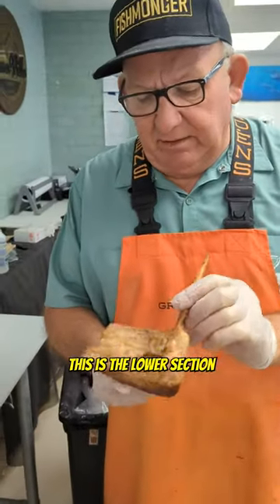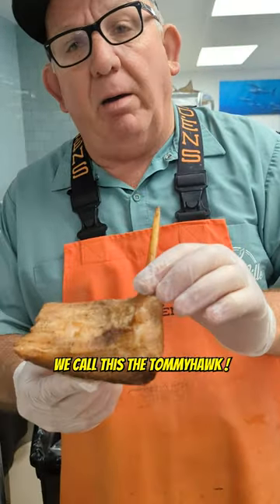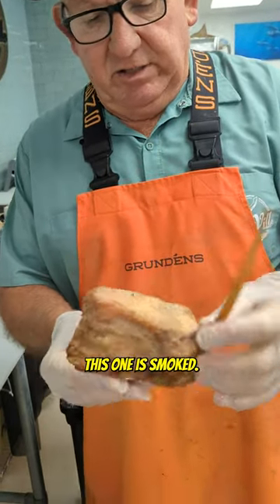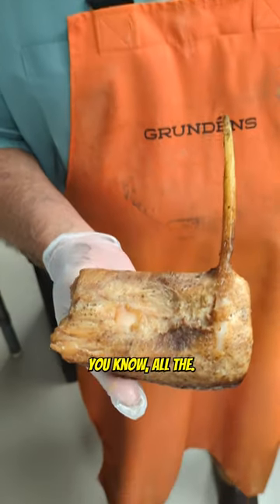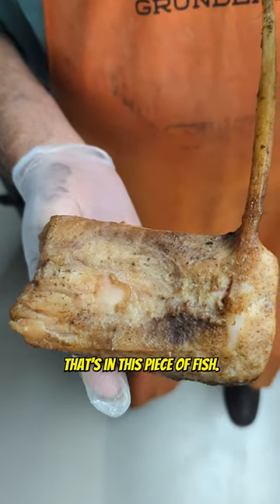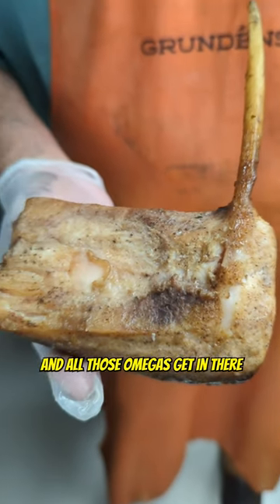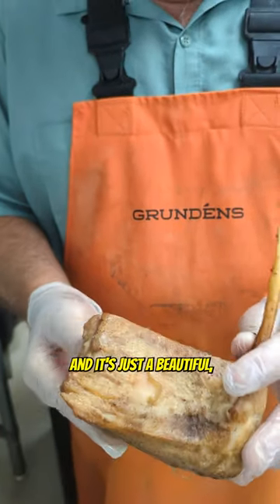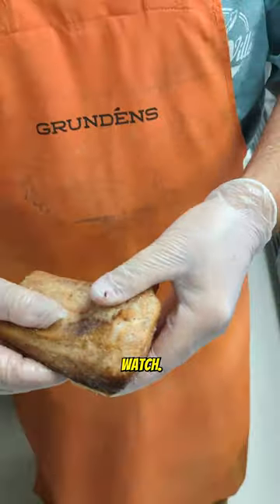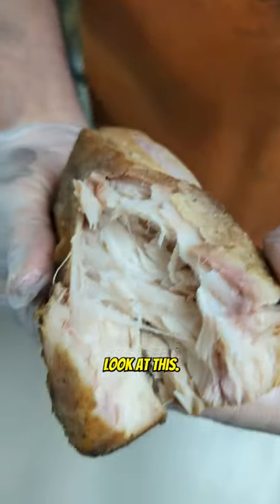Tommy, what do you got there? This is the lower section of a swordfish collar — we call this the Tommy Hawk. This one is smoked, absolutely beautiful. All the sinew and everything in this piece of fish, when it gets to a certain temperature it melts, and all those omegas get in there. It's like a moisturizer — just a beautiful, beautiful piece of fish. Watch, look at that.